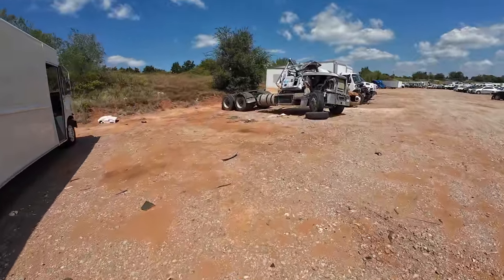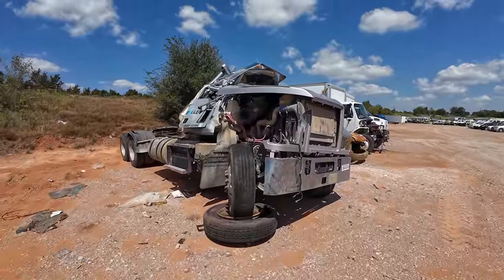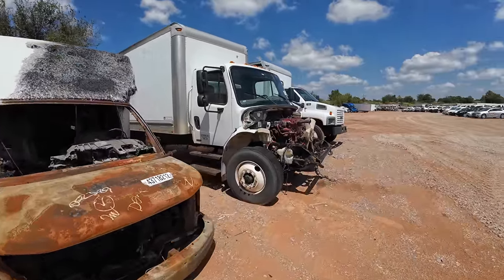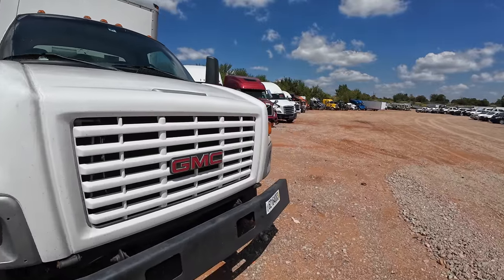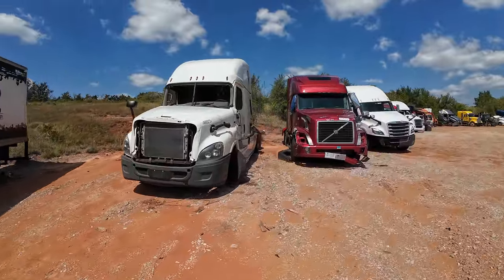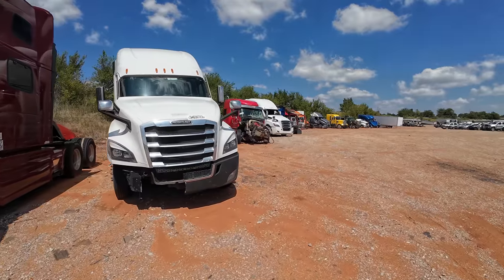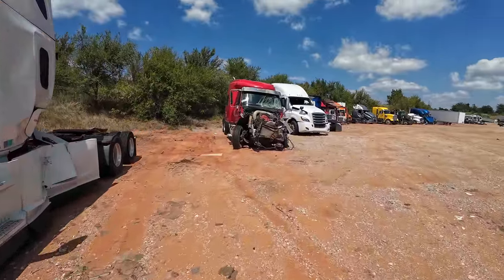There's another one — man, these poor truckers. I feel so bad. I just couldn't imagine being in an accident like that. Hope everybody's okay. There are plenty of trucks out here, and here's the interesting thing: the public can buy semi trucks. You or I could purchase one, and I think you can drive one home without a CDL.